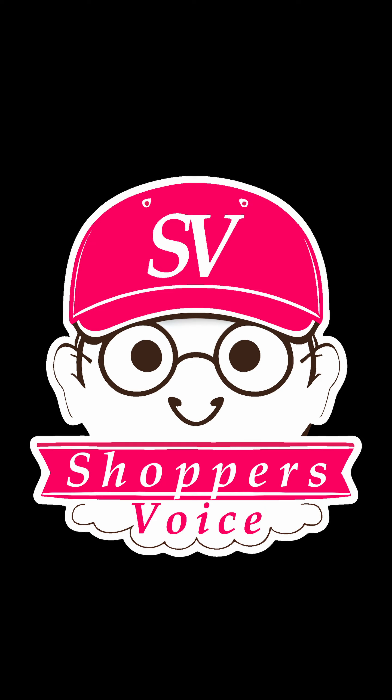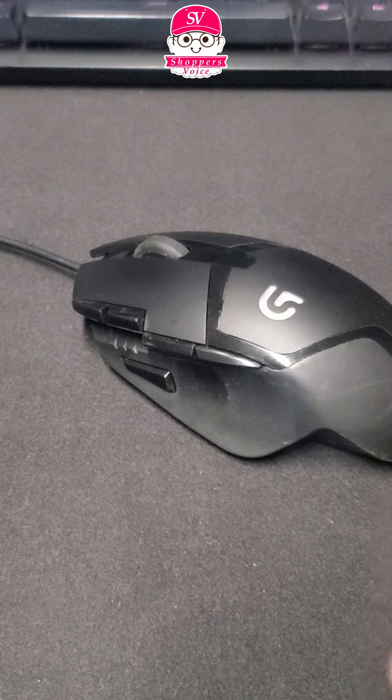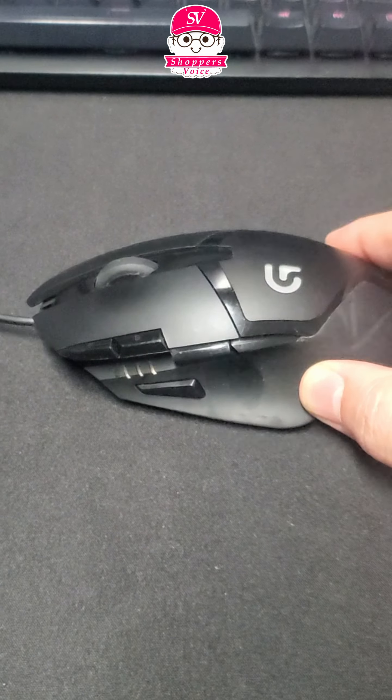Hello there, this is Shoppers Voice with a new review. I'm just going to do a quick review on the Logitech G402.